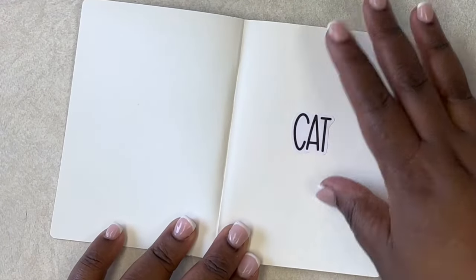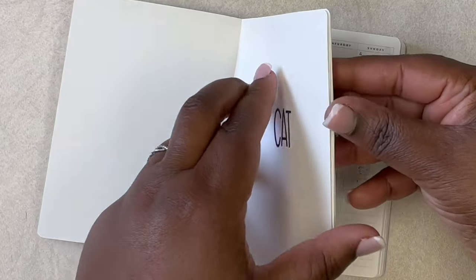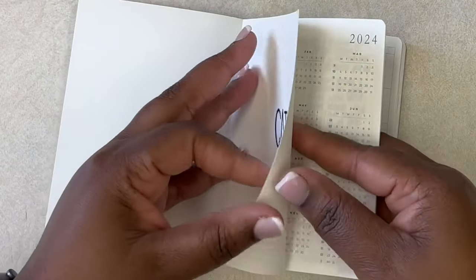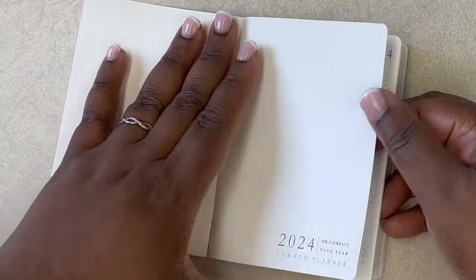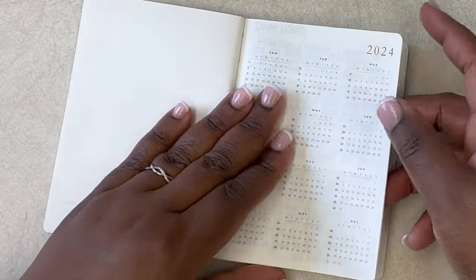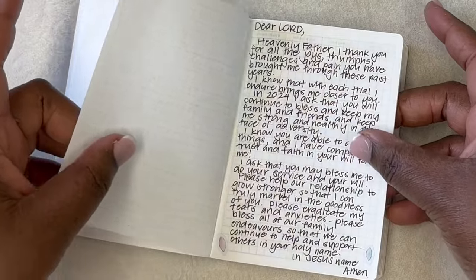I have my Mandy Lynn Plans sticker with my name on it, and the aesthetic I was going for was just simple and pink. I don't have a lot of colors in here — it's very neutral but it really resembles my A5 planner.